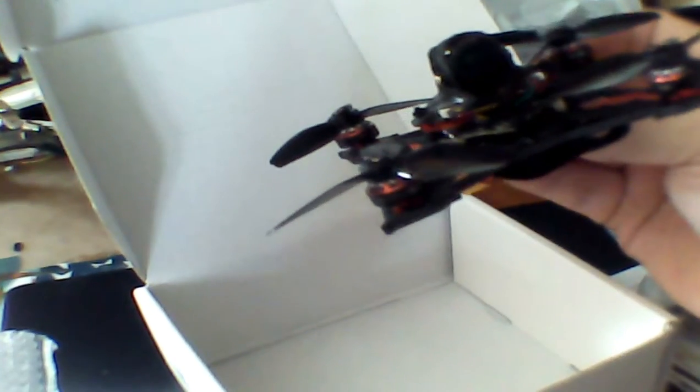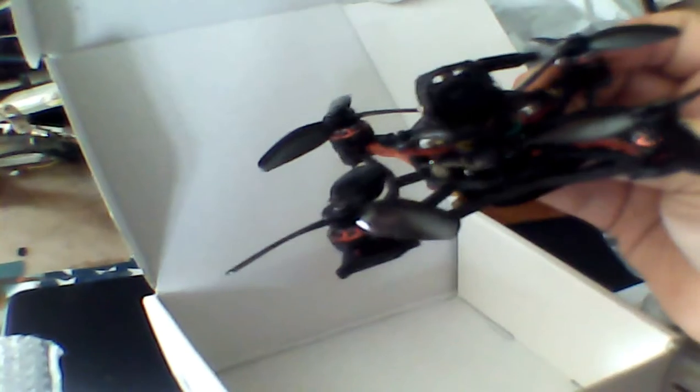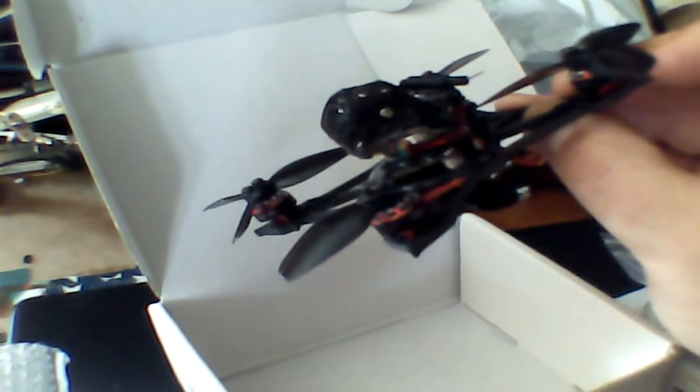Happy model, strap. Now I'm gonna have to plug it in and set it up. There'll be a flight video coming soon. Thanks for watching.